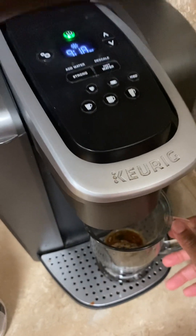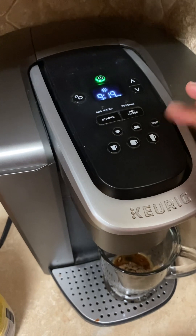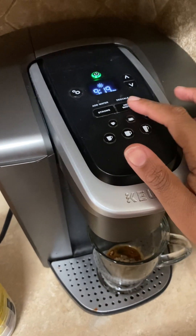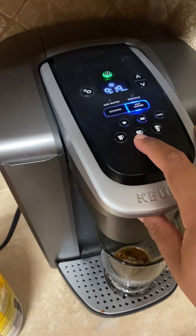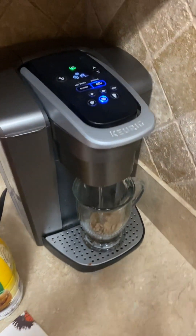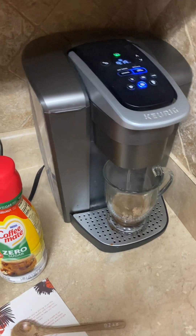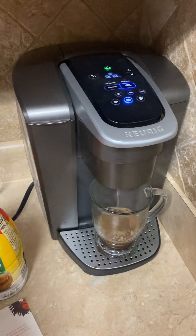This Keurig that Jakari got me a few years ago has an ice feature, so you can do iced coffees too. But I like my hot coffee, so I'm going to do hot water. I need a big cup this morning. Y'all saw me with my Dunkin' Donuts and my Starbucks yesterday, but I drink this twice a day when I'm at home — and you can consume up to two cups a day.